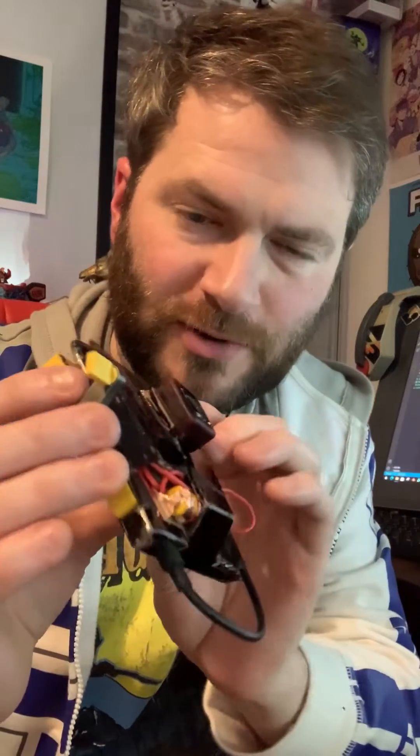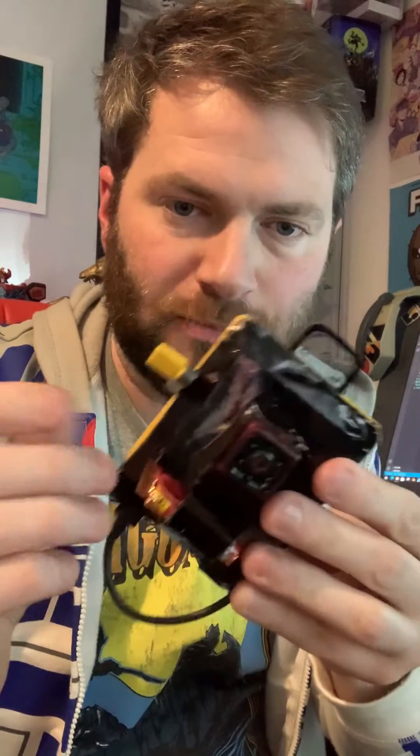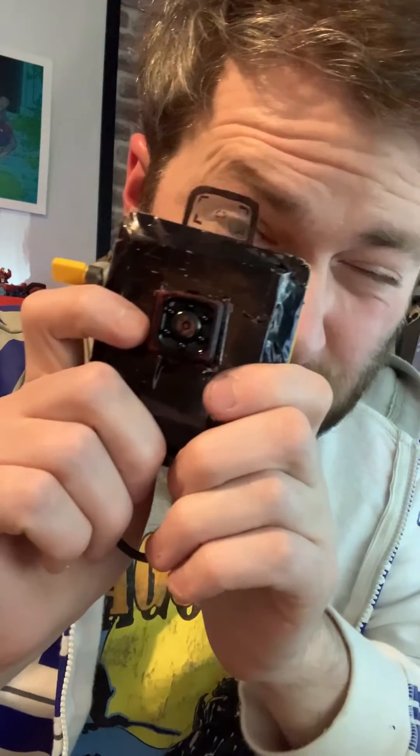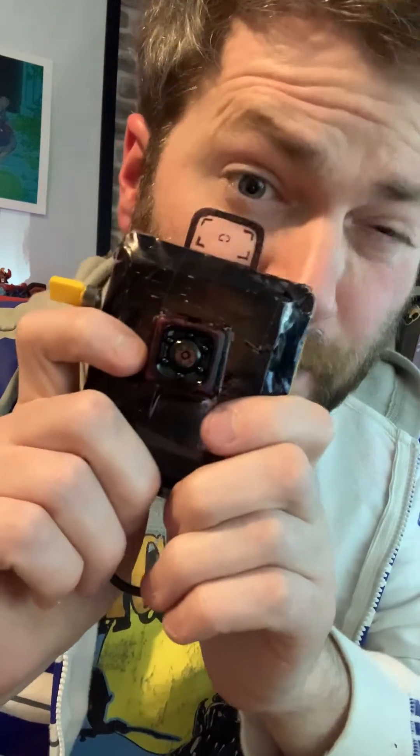I think this turned out pretty cool. Definitely want to make it look a bit better and stuff, and make it printable for other people to make. What do you think of the Playdate O'Neill? Anyway, see you in the next one. Say cheese. Bye.